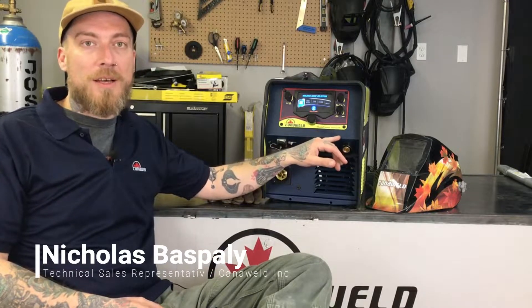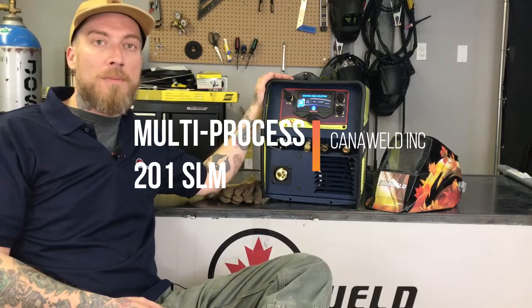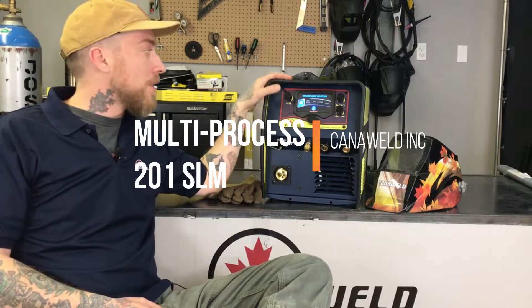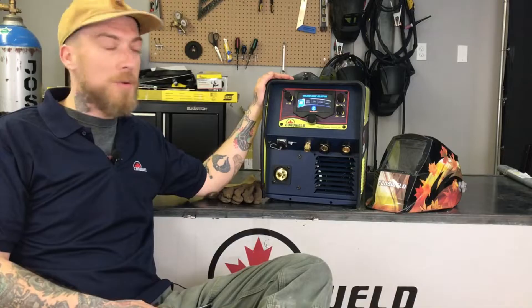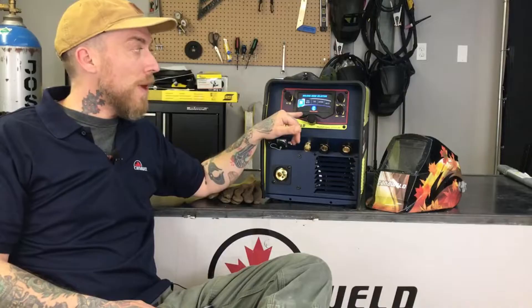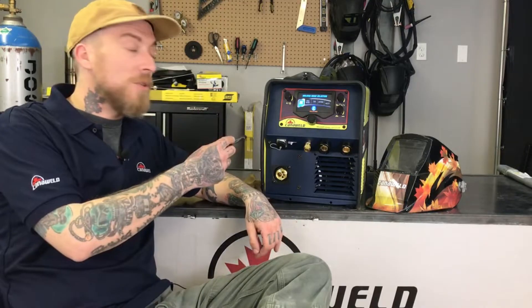Hi, this is Nick from Candleweld, coming at you today from our office in Vaughan, Ontario. Today we're going to be talking about a really exciting new addition to the Candleweld lineup, the Multi-Process 201 SLM. This is a 200 amp multi-process welding machine. It's got synergistic MIG welding controls. It's also dual voltage, so you can run it off a 120 or 230 volt power source. And it's also got a really great digital display to help you set up quickly and easily in between jobs and processes. Today we're going to jump right in, get up close, and I'll run you through the features.